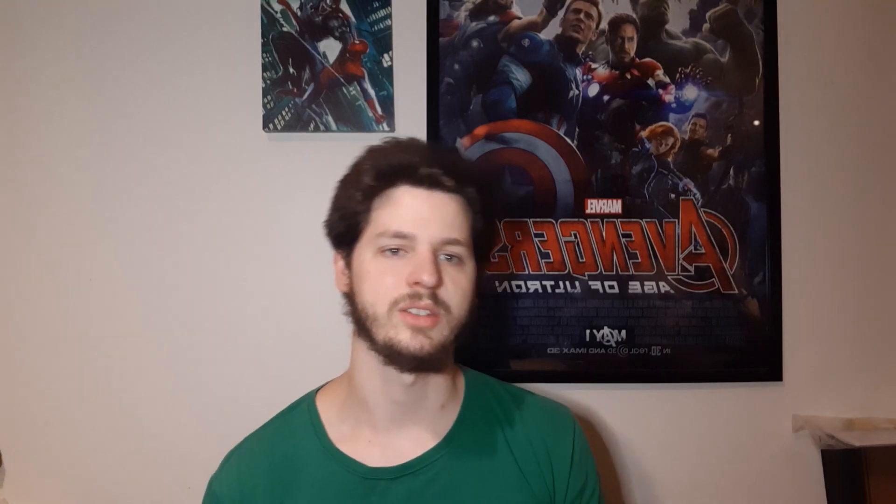Then we got the Avengers poster — that might be going away soon. We might put up some more personal art, some more training stuff, maybe some more whatever. And the camera angle might change. Anyways, this is a new setup.